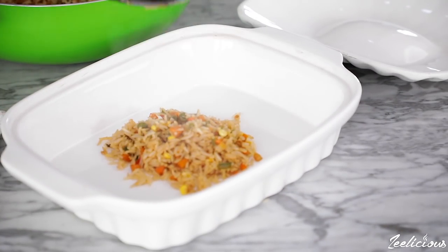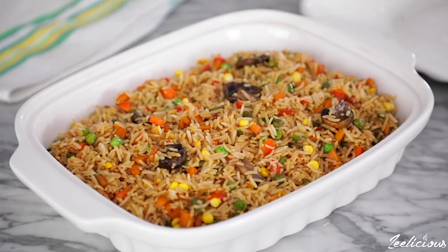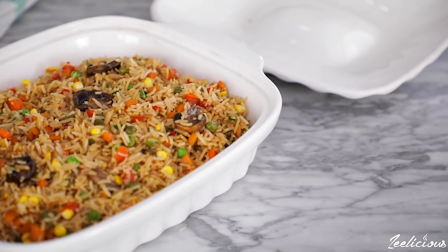All that's left now is to serve it on the plate and enjoy. You can enjoy this with some fried plantains or with a nice pepper sauce.